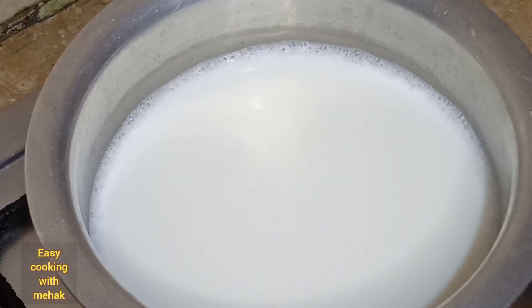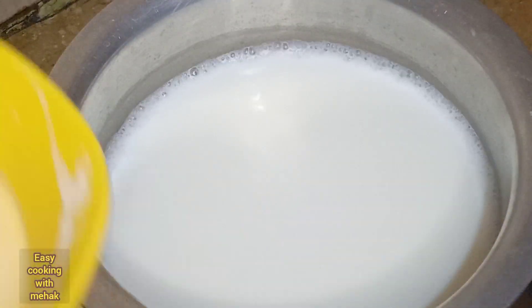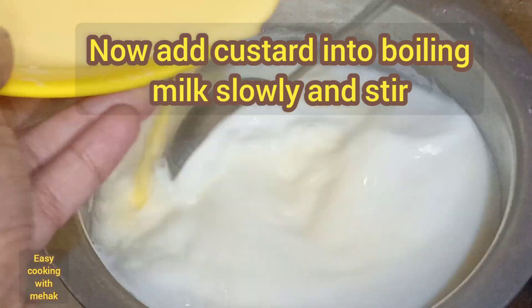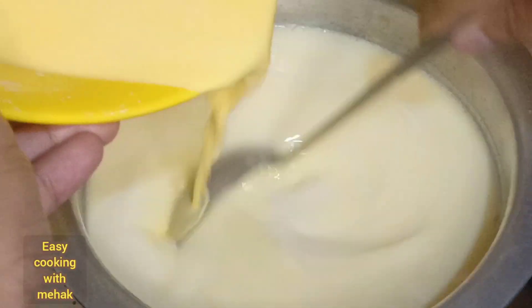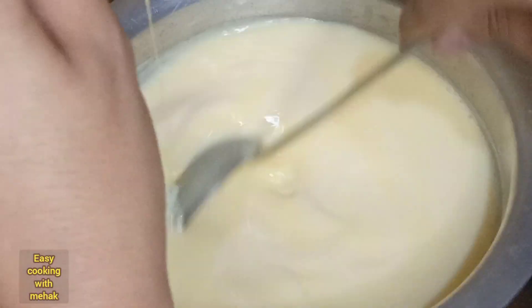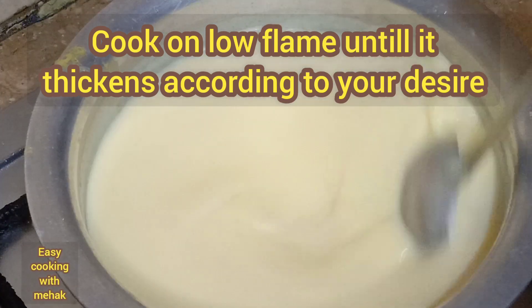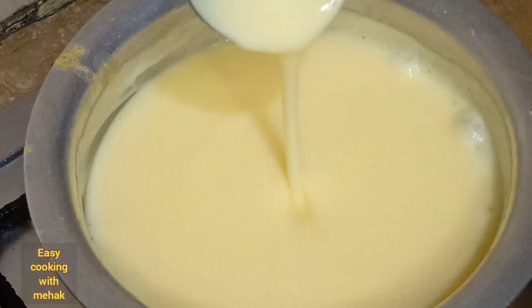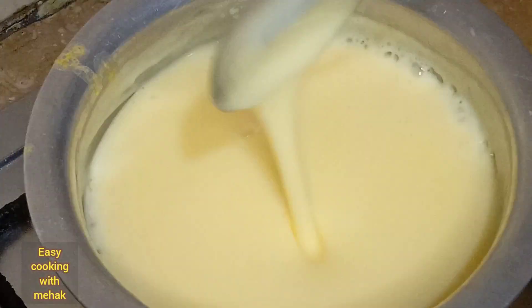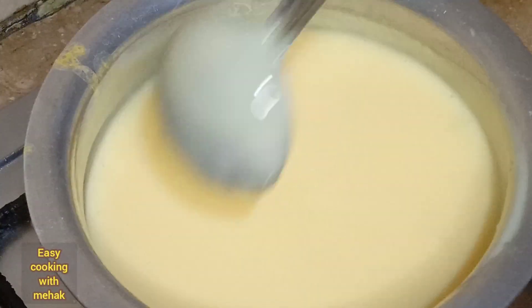After that, I have to add custard powder. We will slowly add it and stir it so that it doesn't form lumps. We will keep the flame low. We will keep it on low flame until it becomes thick. You have to keep it thick — I am keeping it very thick.